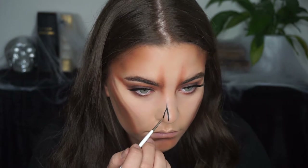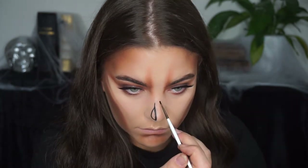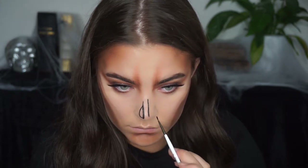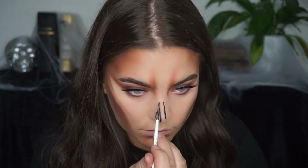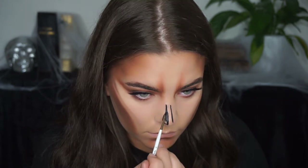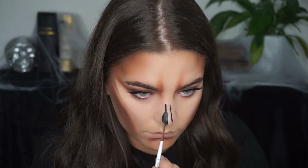Then starting on my nose, I'm just using some liquid eyeliner and sketching out like two holes where my nose bone would be, doing that typical skull look.